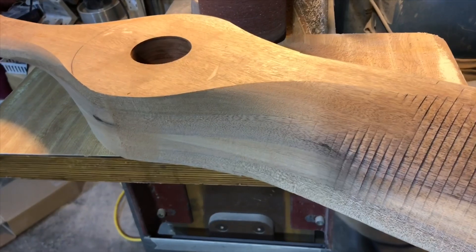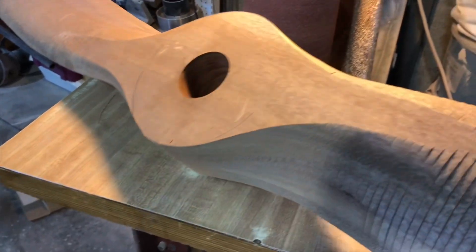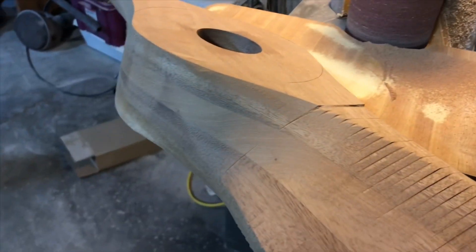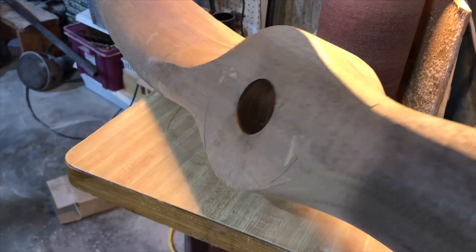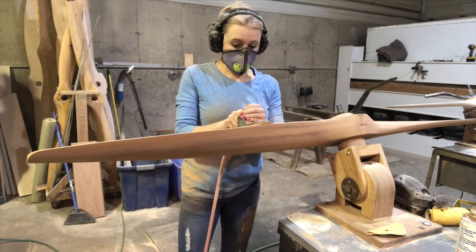I do a lot of it by feel — I'll stop and feel it and make sure I don't have any bumps. Sometimes you can feel the bumps better than you can see them, so I spend a lot of time stopping and feeling it, making sure that my sides are symmetrical. It probably takes me about 10 or 15 minutes to do that whole hub.